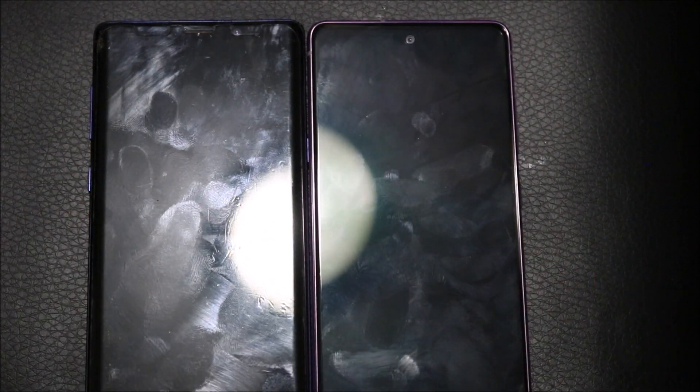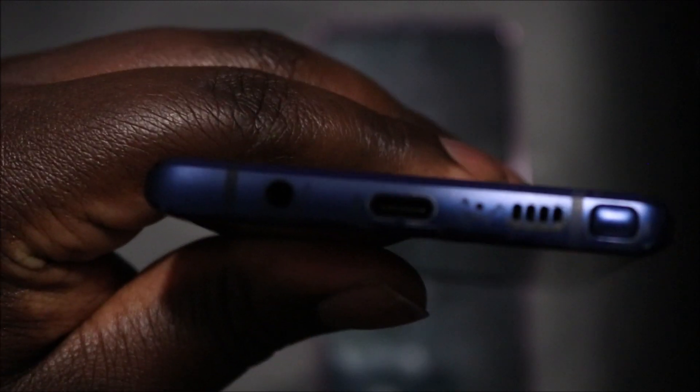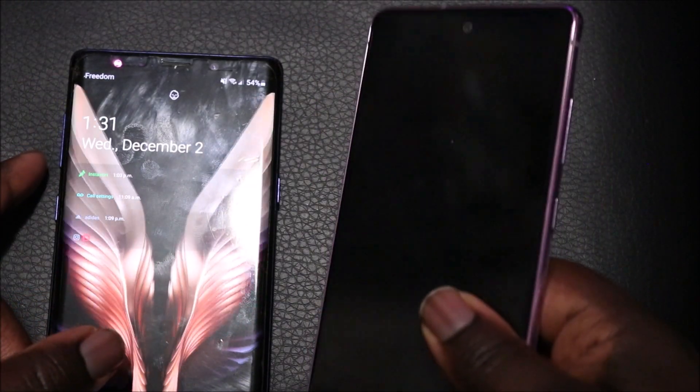One thing people take for granted that the Note has and new phones don't is the headphone jack. That port is absent on the S20 FE, which would have been a really nice addition. There are day-to-day circumstances where you'll be in a car and someone passes you the aux cord, or you want to use the aux cord, and you don't have a dongle.